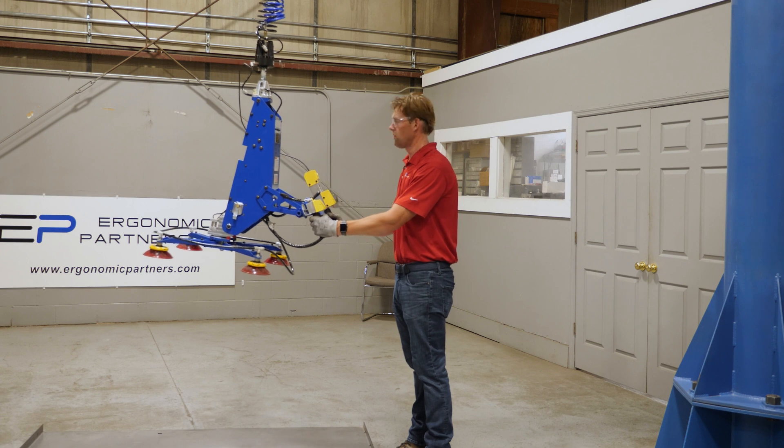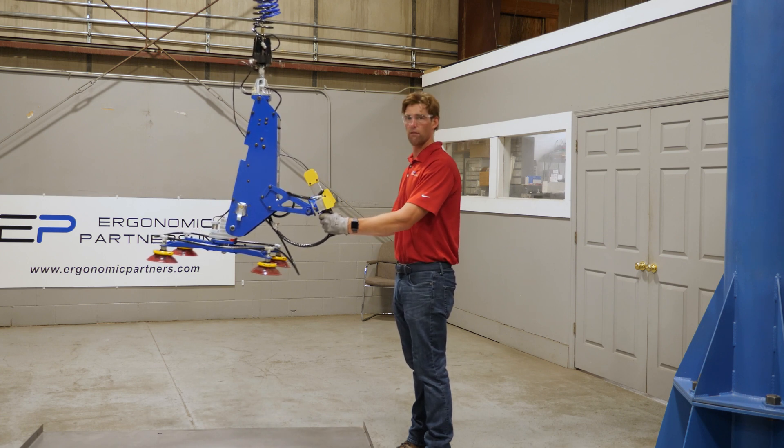That is the basic operation of this tool. For any other questions, feel free to give us a call or visit us at ergonomicpartners.com. Thank you.